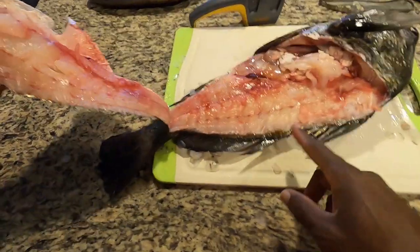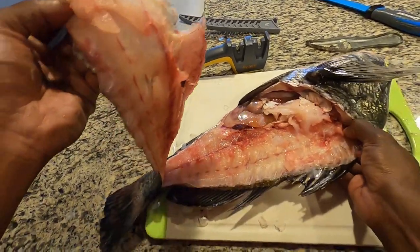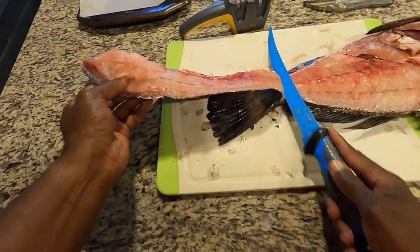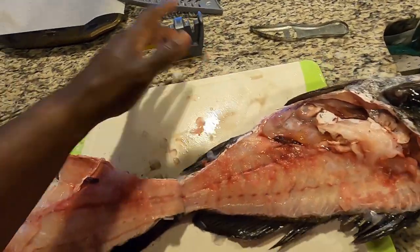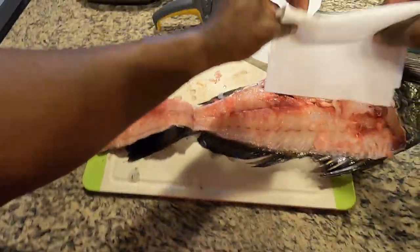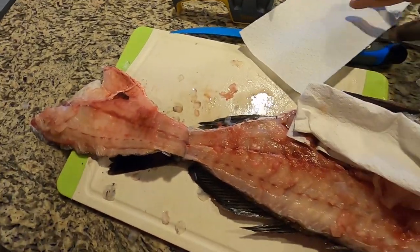Right now I'm checking for worms and parasites — not seeing any. So that's the first part of the fillet. Now, to keep this YouTube-friendly, we're going to put a little paper towel here to cover the guts up — don't want to get demonetized. Got the tail here. I could leave the tail on to better grip it when I fillet.